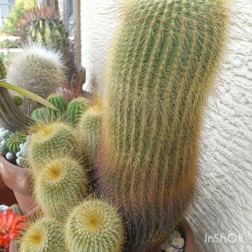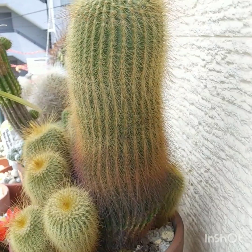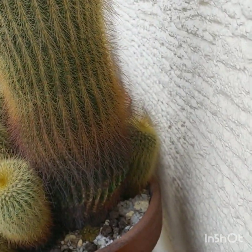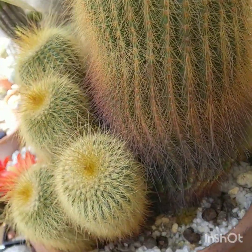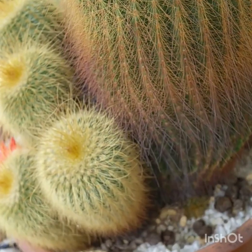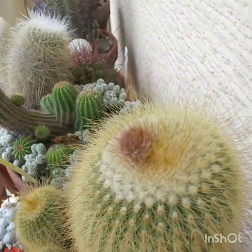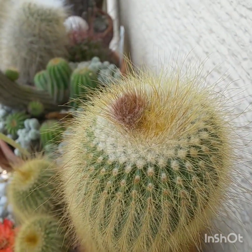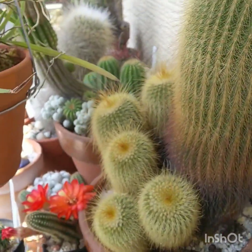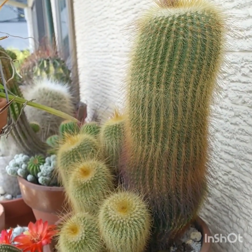This is one of my favorites — this is my Notocactus leninghausii. Towards the back there, you can see it's got an offset that's growing pretty fast. A new one is coming along right at the base. I think it even has a flower bud — it's quite fuzzy up there. It's been taking the cold quite well actually, in winter and in the summer — super humid, super hot — it likes it.